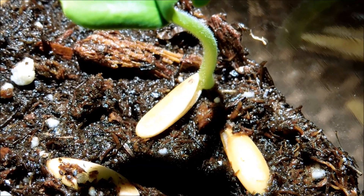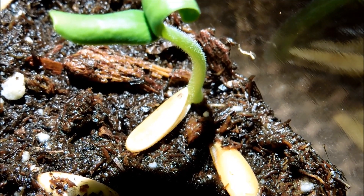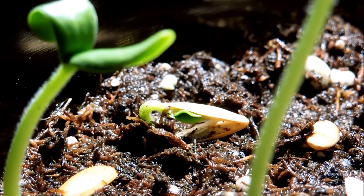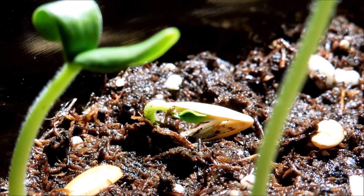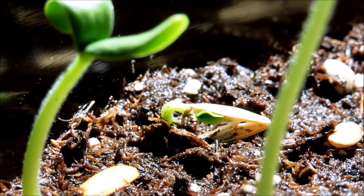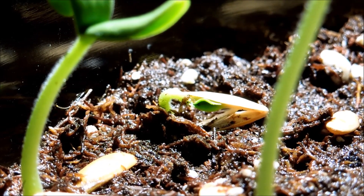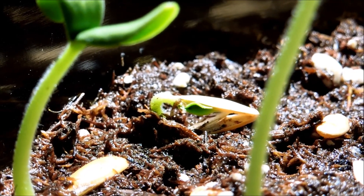Previously I said I would remove the empty seed husk but it appears to be attached to the plant. I tried moving it yesterday and it seemed to move the whole plant with it, so I don't want to damage anything — I'll leave that on. This is the fifth seed to germinate. The development is a little different; it seems like the seed is stuck to the soil somehow, with the wrinkled cotyledons trying to break free. You can actually see a thin membrane that runs parallel to the cotyledons going into the ground. Like with plant 4, I'm not going to touch the seed husk.